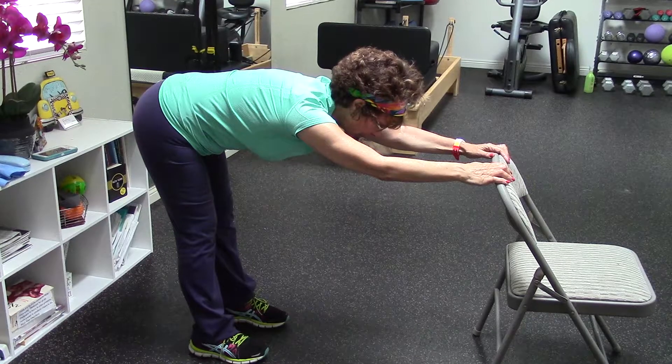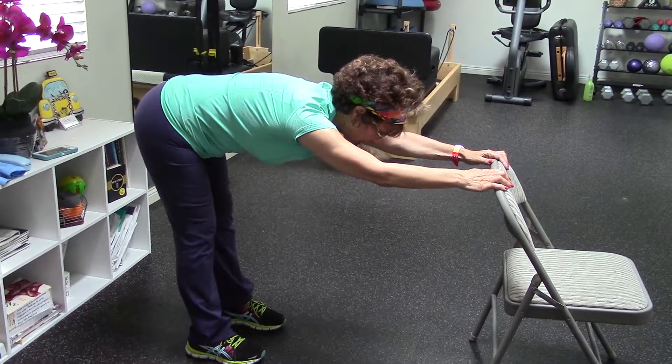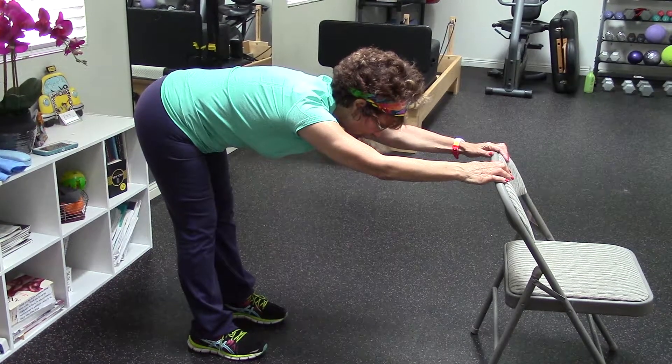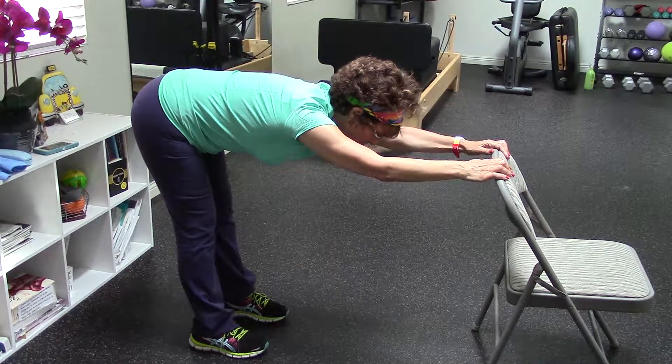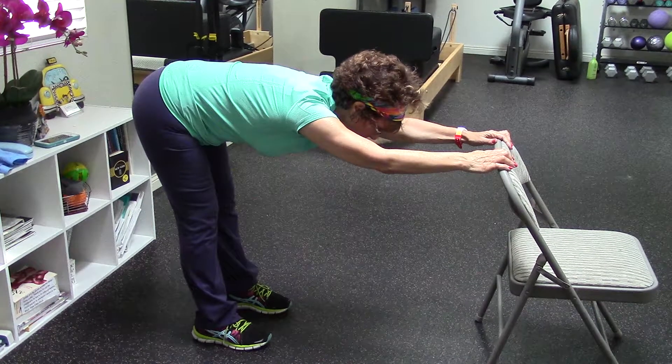I'm going to hold that — my tummy is slightly in — for about a minute. If you feel dizzy or lightheaded, of course you can come up. And I'm going to pull back just a little bit more, because I can. Keep breathing.